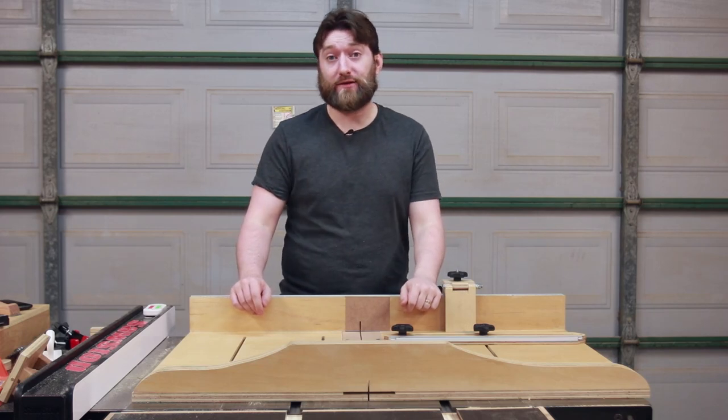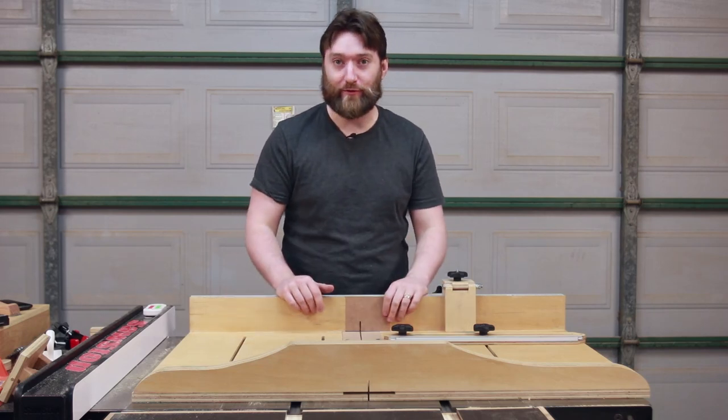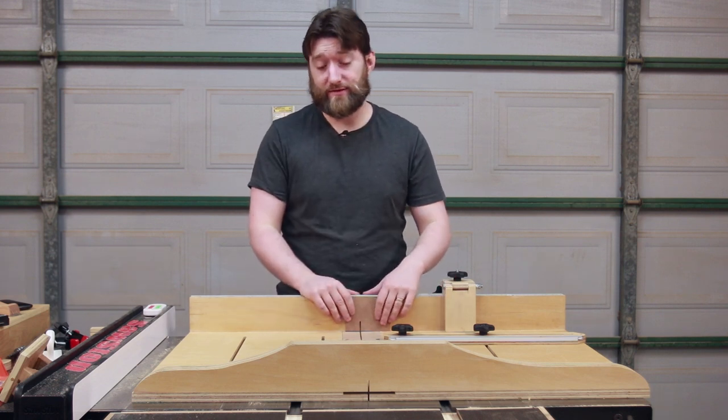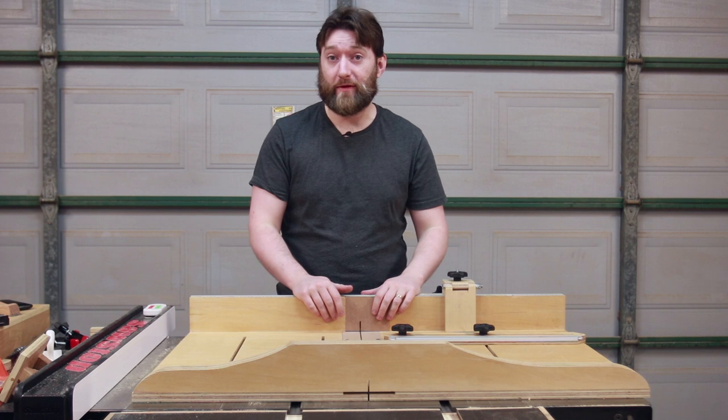It seems like every year I'm making a new crosscut sled and this year is no exception. This is an evolution of the existing designs I've used and it's really the best that I've made so far.